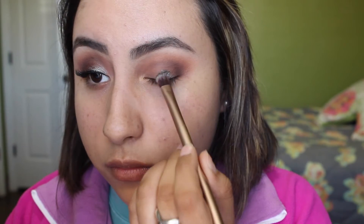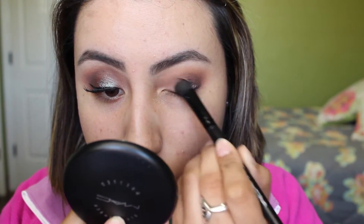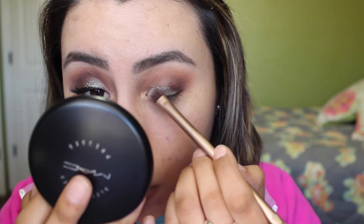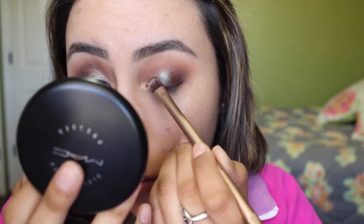Then with a wet brush, I dipped my brush in MAC's Fix Plus and went in and applied the Makeup Geek Pigment in Insomnia. I did go in later with a dry brush and just packed down the product again. You have to be careful with this product because it can create fallout and easily spread all over your lid, so do take your time with that.